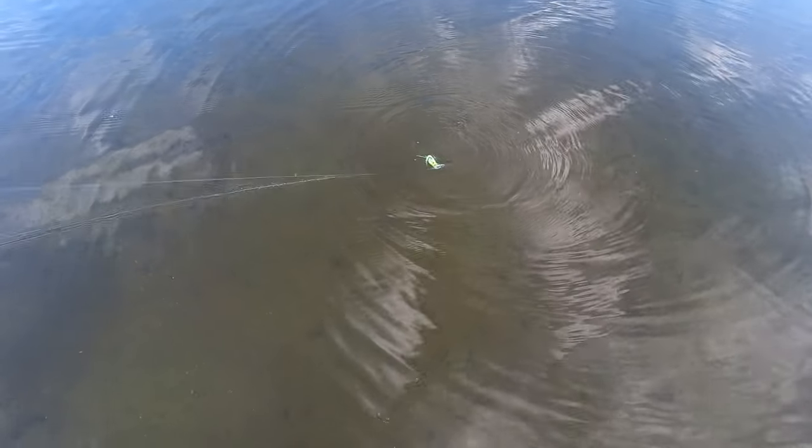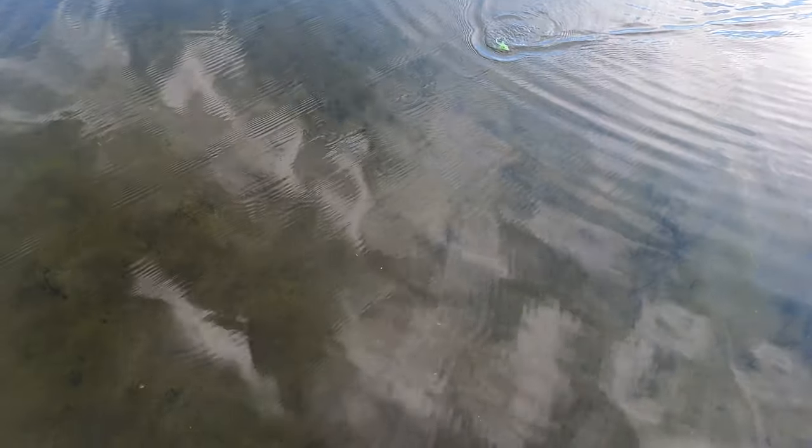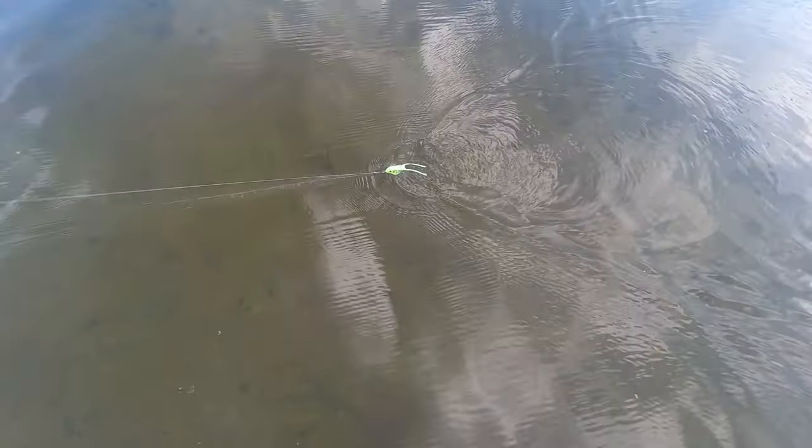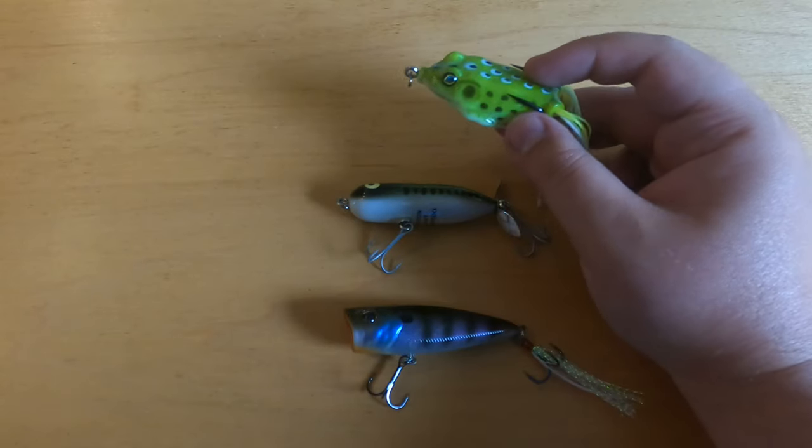Sometimes if you get a particularly active day or the fish are really aggressive, fishing these a little faster can help. But for the most part, you want to twitch them and then let them sit, so that the fish has a chance to identify the lure and strike when it's sitting still.